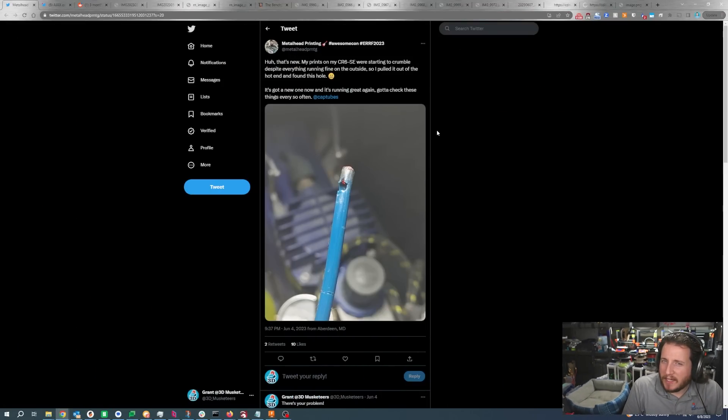No sponsor this week because I get pretty mad about having to use my phone for internet, and that's not very sponsor friendly. First up, a fail from my buddy Metalhead Printing. They've got an interesting issue with their CR6 SE — as you can see, the PTFE tube is quite worn down. They were fighting failures over and over, with prints not being structurally sound. There's your problem — excess drag.